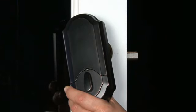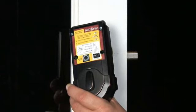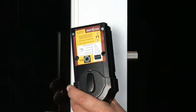Next, remove the cover and battery case from the SmartCode assembly by sliding the cover up and off. Then remove the battery case from within by lifting it up and out.